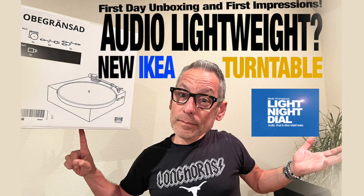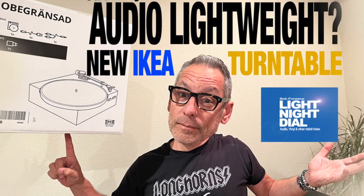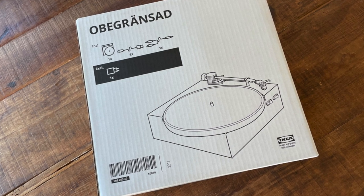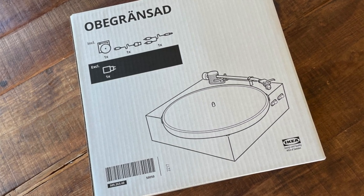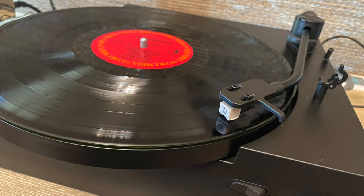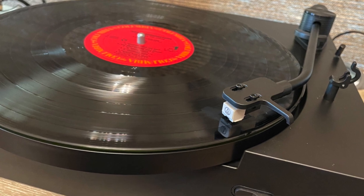I stand by everything I said in that review, and I did return both turntables — just came back from IKEA. It's just too plastic, too lightweight, no paths to upgrade. The platter was also plastic and wobbly, and no matter how hard I tried with acrylic platters or record weights, the record weight actually kind of altered the speed a little bit.